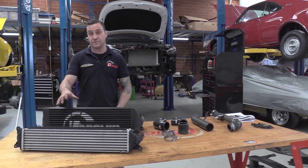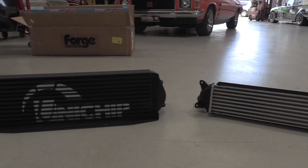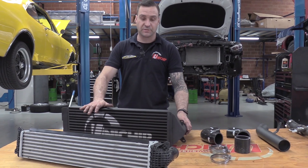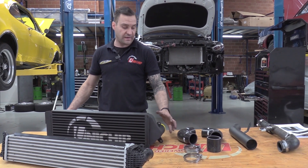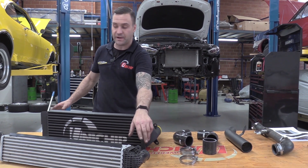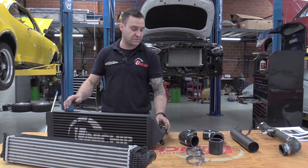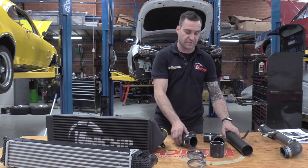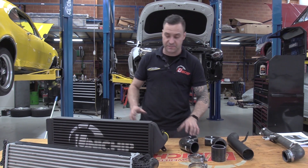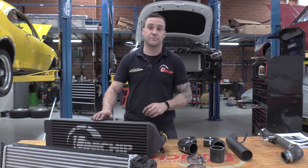The standard intercooler is off — that's the one on the front here. The Forge Motorsport is this one here. As you can tell visually, it's a much larger size, deeper core, taller core as well. It also has an upgraded inlet and outlet hot or cold side pipework going from two inch to two and a half inch. The whole kit comes with all the pipework, the silicon joiners and the hose clamps you need. Very straightforward to fit, very comprehensive kit, so hoping to see some good results.